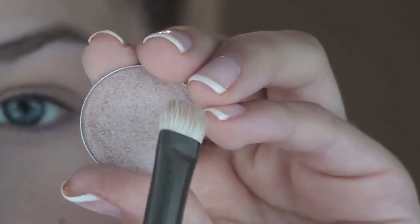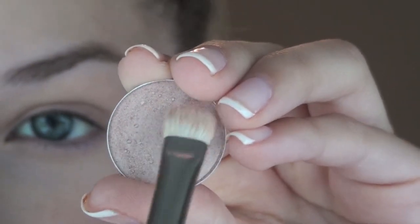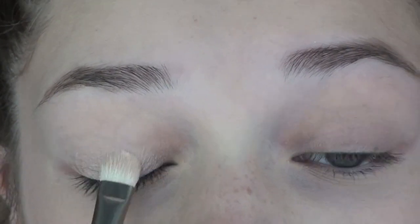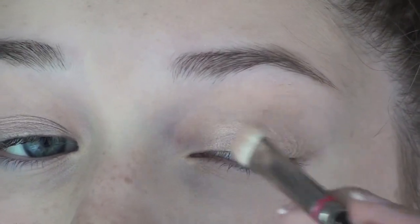The eyeshadow I'm using is Naked Lunch by MAC, which is a very pale frosty light pink. I'm using a 239 brush and packing this onto my lid. This color really helps make your eyes look a lot more awake for school in the morning.